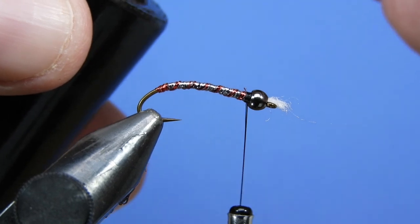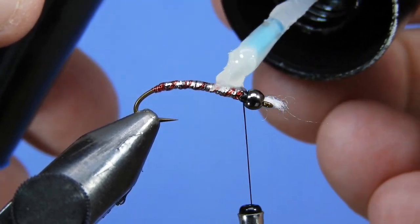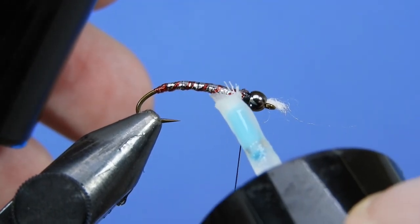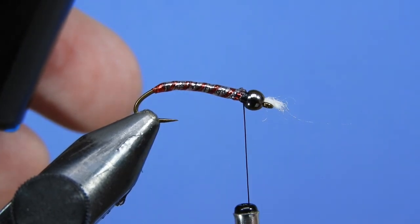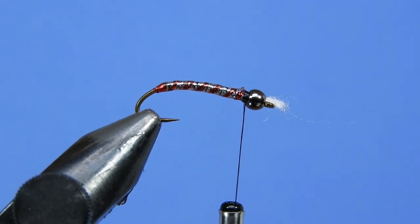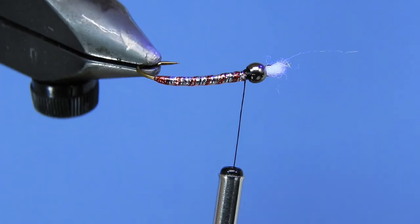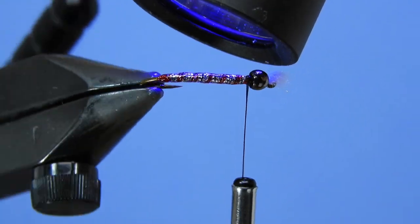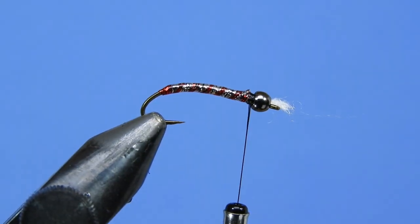We're going to take a little bit of UV resin — we'll use Bone Dry here — and lightly cover the body. This gives it reinforcement. As mentioned in the intro, the material is a little thin, so you definitely want to reinforce it with something. Distribute it evenly, then take a UV light and give it a zap. I like to start the light about six inches from the fly and gradually come in, so you don't overheat the materials. This material might be sensitive to heat, so start the light further away. You can also use Hard as Nails — that'll work well for this.